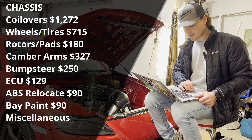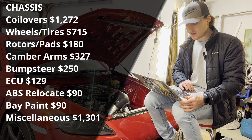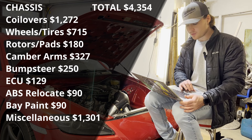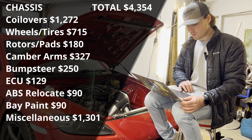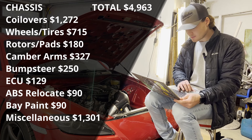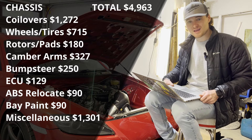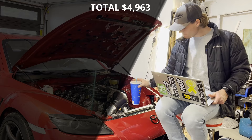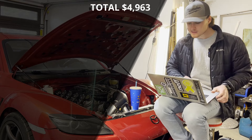Total for the chassis section came to $4,354, which brings our running total to $4,963. Stuff really adds up quickly.